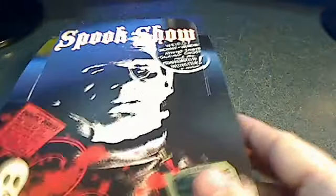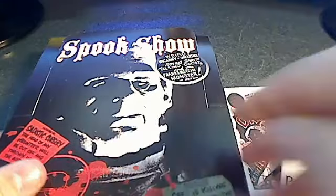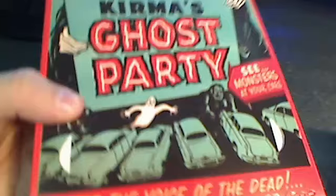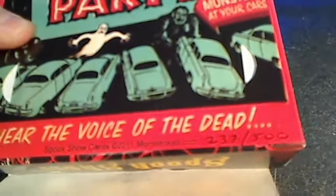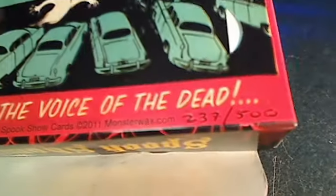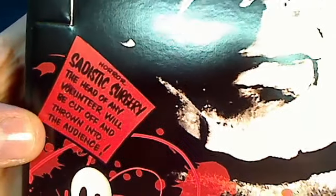I've opened up a couple of packs. First off, you've got a really cool box right here, and the back of the box is really cool too. This is the Voice of the Dead box, number 237 of 500, and on the front cover is Sadistic Surgery.